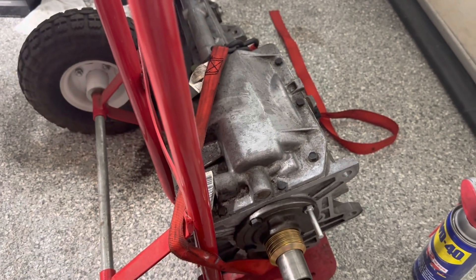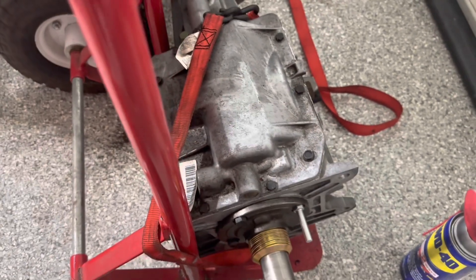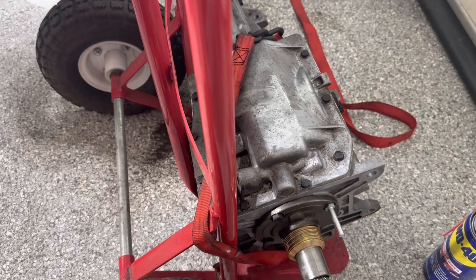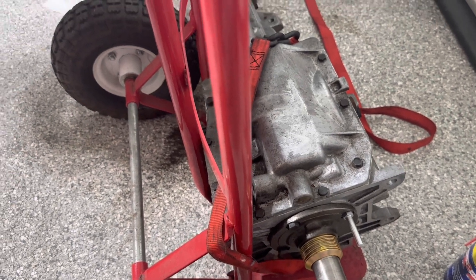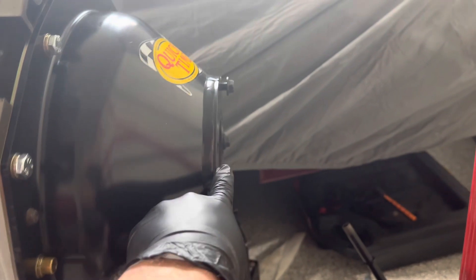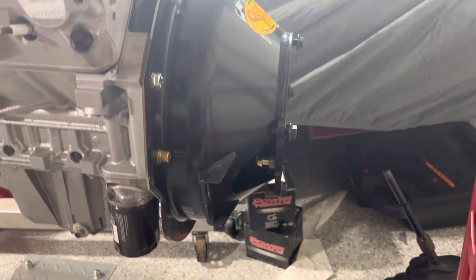There's the trans — as you can see, we're already doing some test fitting to determine the amount of shims that are going to be needed. I'll have a video on that soon, since I've been measuring to figure out what shims might or might not be needed based on the distance from the bell housing face to the actual clutch fingers.